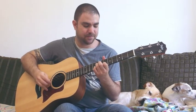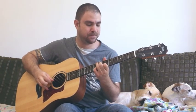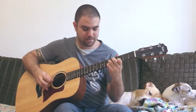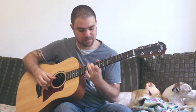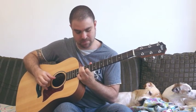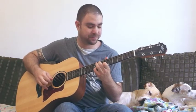Here's how it goes — that's the verse. Now the chorus. Okay, let's play the chorus again.